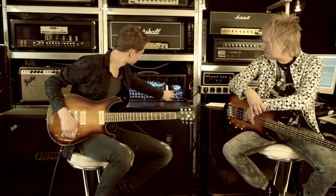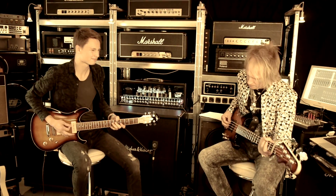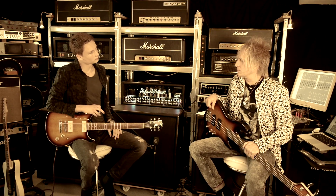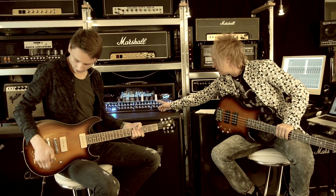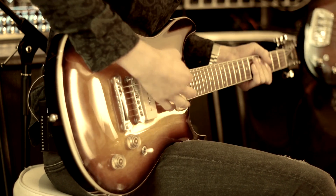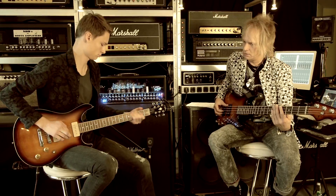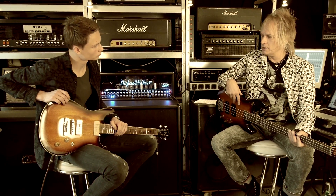Dann beide Pickups zusammengeschaltet – klingt wie? Sehr cool. Also geht so in Richtung Tele, aber natürlich alles mit mehr Dampf. Ich glaube, wenn du den Volumen so ein bisschen runterregelst, verändert sich auch der Klangcharakter von der Gitarre, ne? Genau, das können wir gerade zeigen. Noch ein bisschen zurück. Also reagiert echt klasse aufs Poti, interagiert mit dem Amp – die Impedanz wird dann so ein bisschen verändert. Sehr cool.